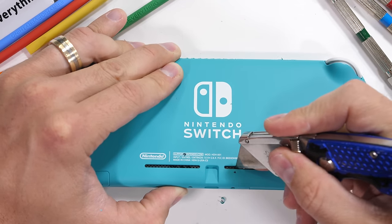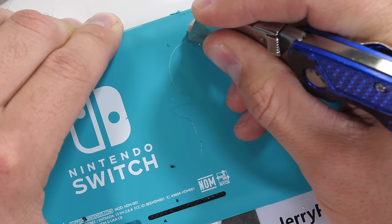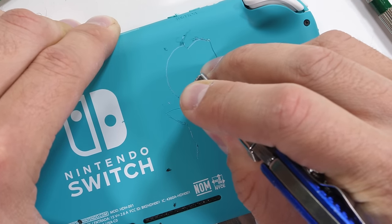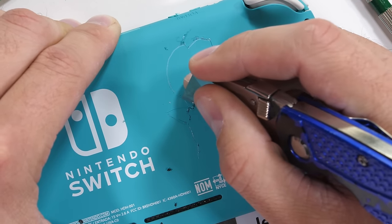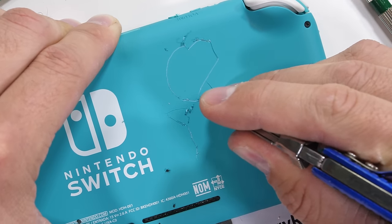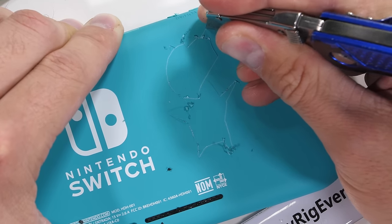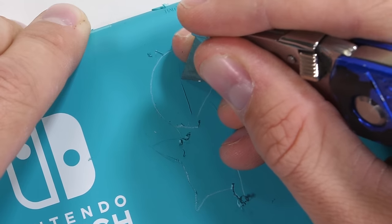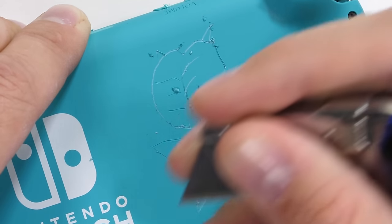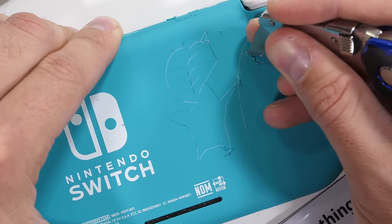If you're trying to decide between the Switch and the Switch Lite, I think it's all dependent on how and where you like to play games. Personally, the only time I play Breath of the Wild is when I'm sitting down in front of a TV with my detached Joy-Cons, so it's worth it for me to spend the extra $100 for the full-size Nintendo Switch. But if you mostly game on the go, this travel-size $200 Switch Lite might be the better option.